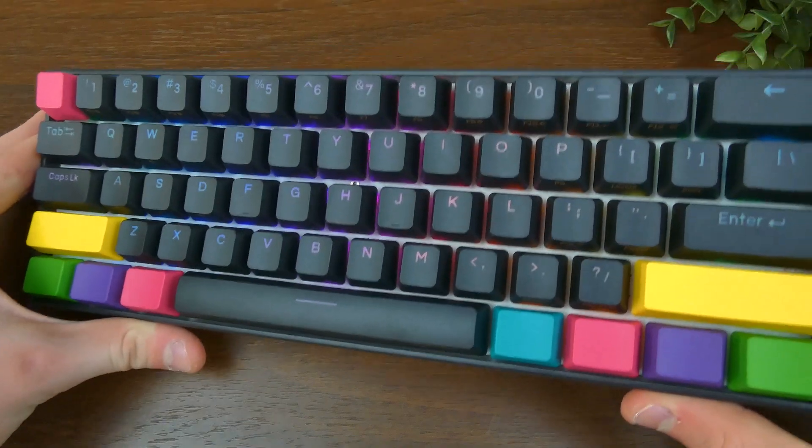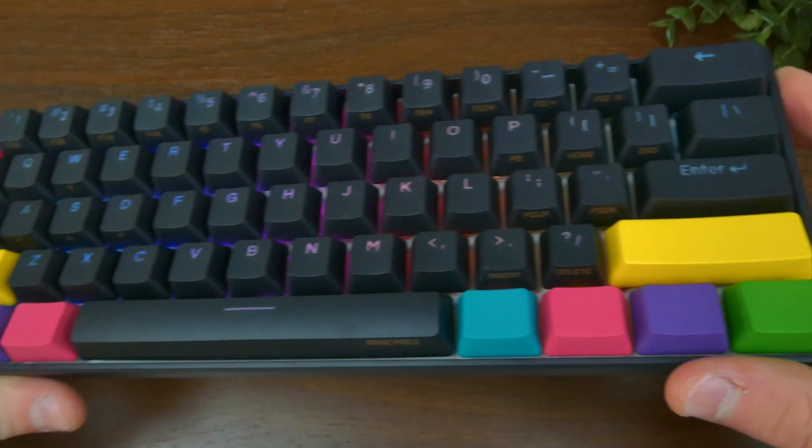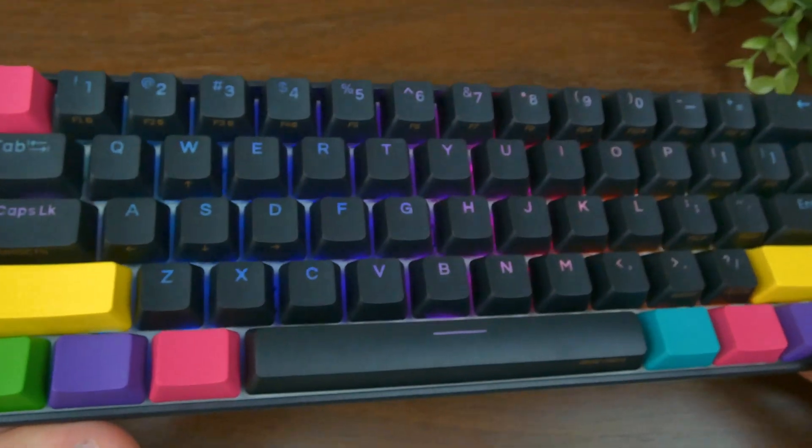This here is the Anne Pro 2, which came out a little over three years ago. But does it still hold up in 2022? Let's find out.